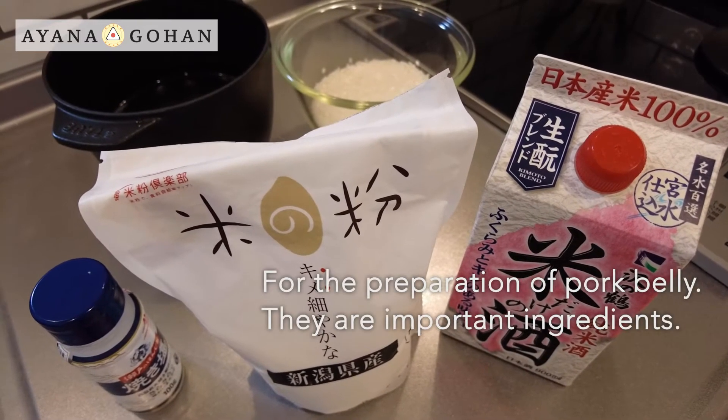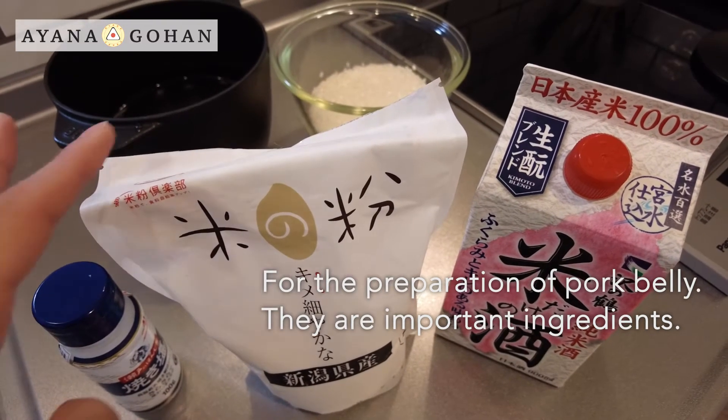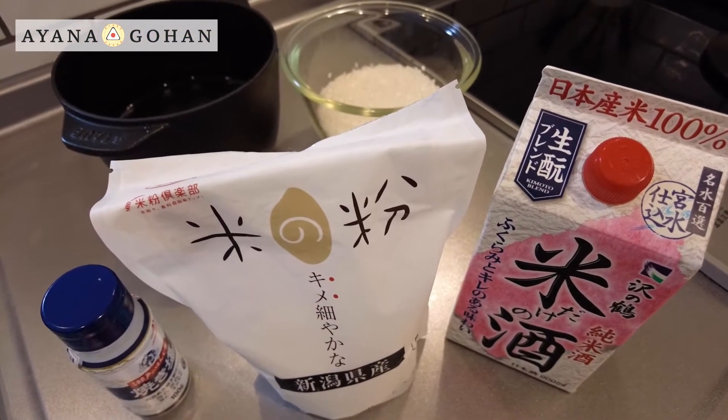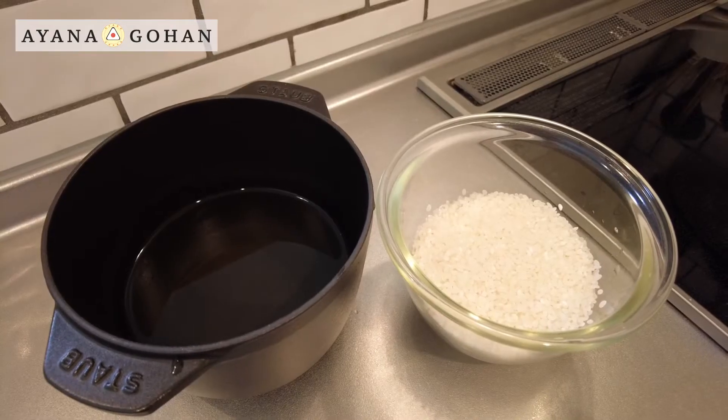For the preparation of pork belly I will use salt, rice flour, and sake. You can use wheat flour instead of rice flour. And white rice.